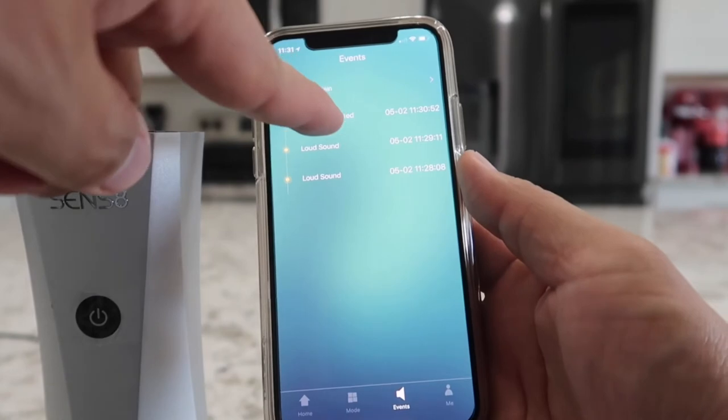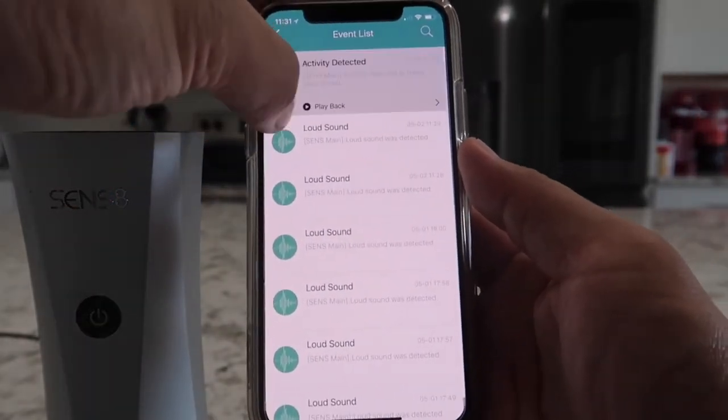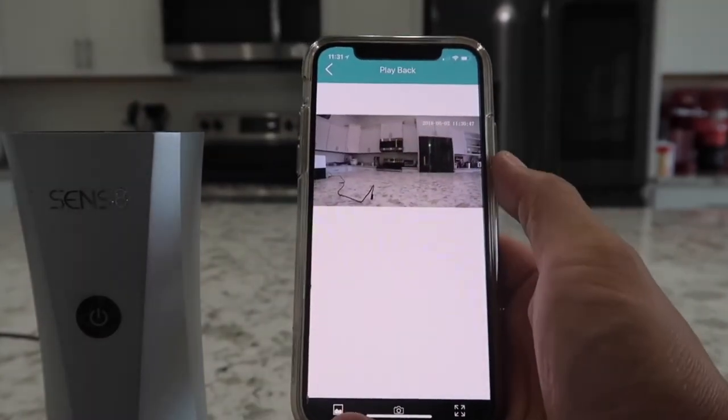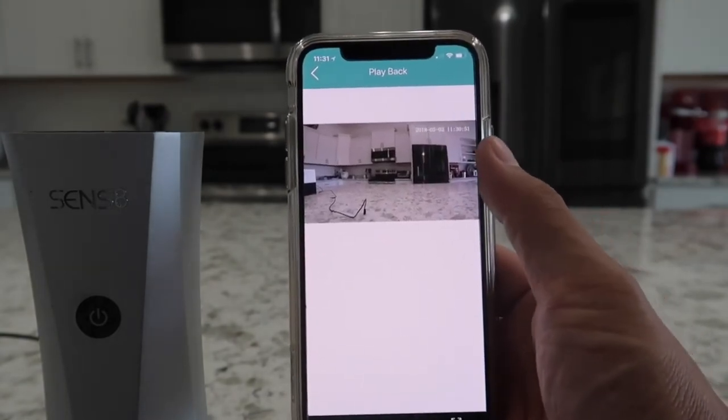This tab here is the event tab. As you can see, here is the video that was automatically recorded when I moved my hand. Every time it detects whatever you set it to sense, it automatically records a video clip of 30 seconds.